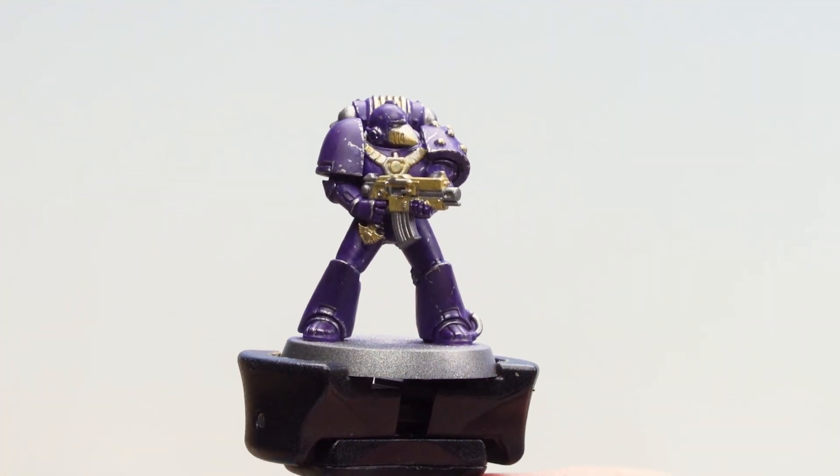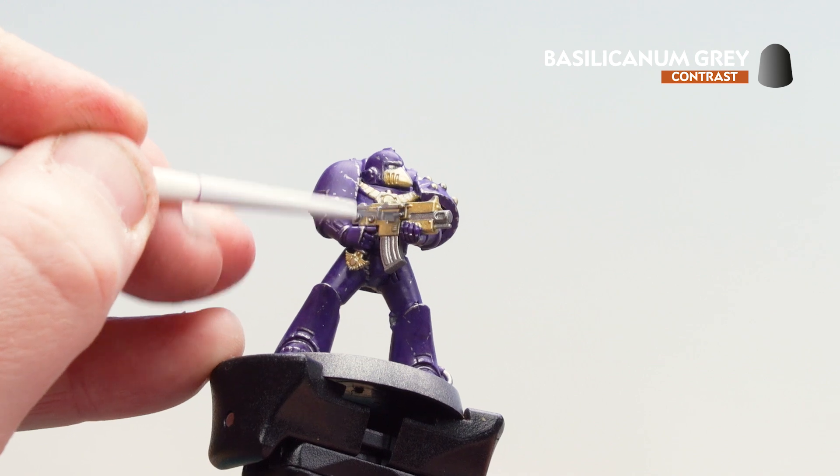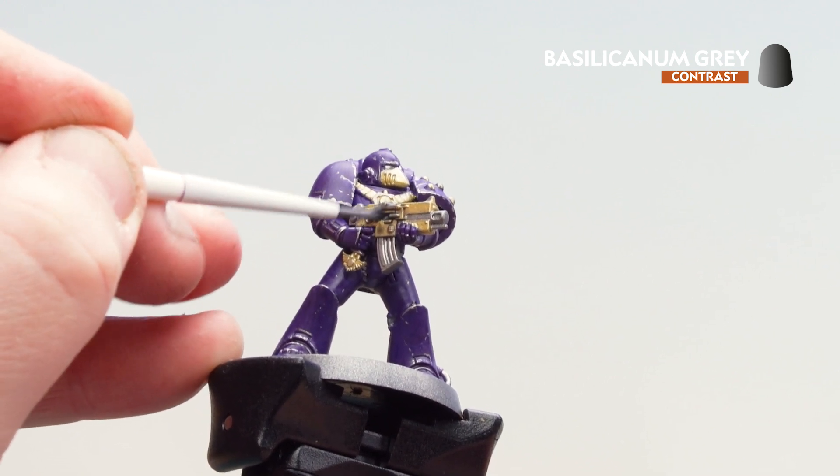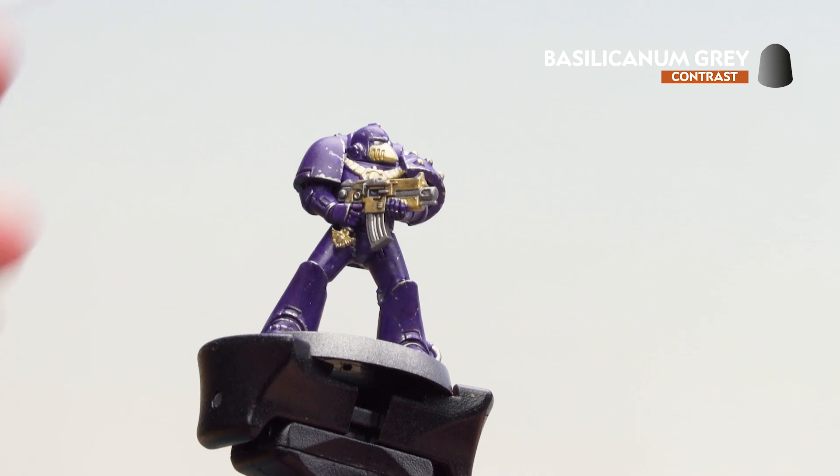Those silver details now picked out including the chipping, what we're now going to do is get Basilicarnum Grey and just coat that over both the gold and the silver areas. This is going to make the gold look a little bit aged and also add some nice definition to those silvers.